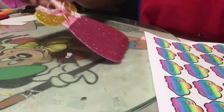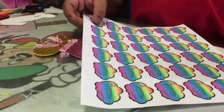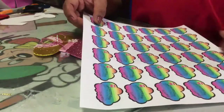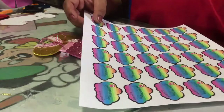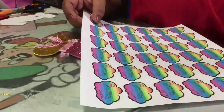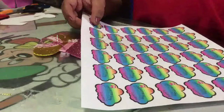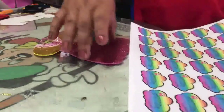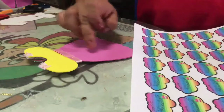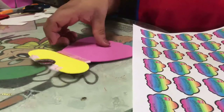Una vez que ya ha secado la invitación de tu vestidito, en tu computadora vas a hacer tus etiquetas en hoja tamaño carta con los datos de tu bebé: la dirección donde será tu evento, la fecha y la hora. Por la parte de atrás colocas en esta parte tu etiqueta con los datos de tu evento.